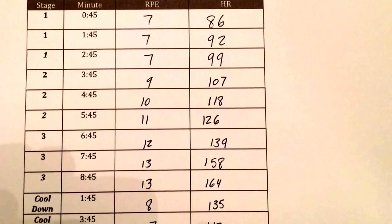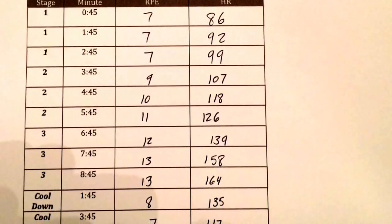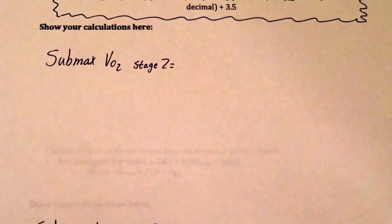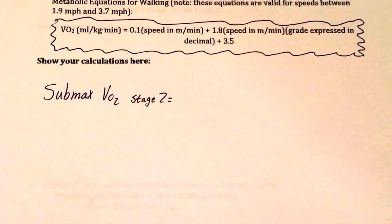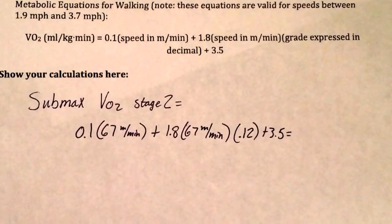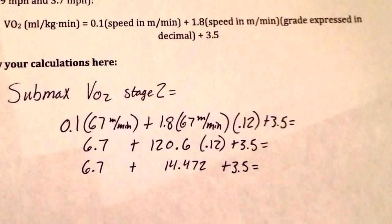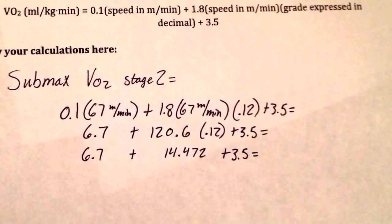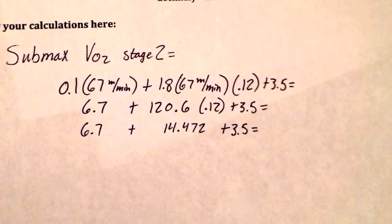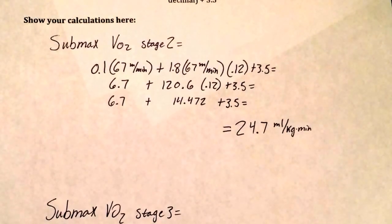The first calculation we'll be doing is figuring out the submaximal volume of oxygen consumed in stages 2 and 3 using the equation underlined and boxed in. This first one is the only equation we will be doing with you, just to ensure that your math and order of operations is correct. Plug your data into the appropriate spots in the equation, and use the correct order of operations — multiplication first, then addition.